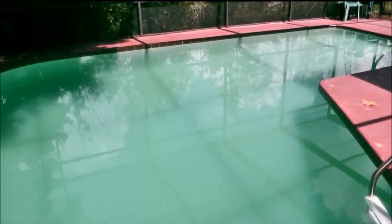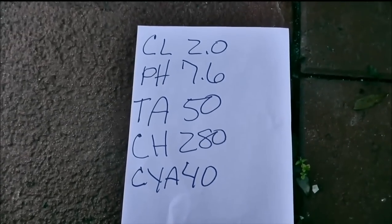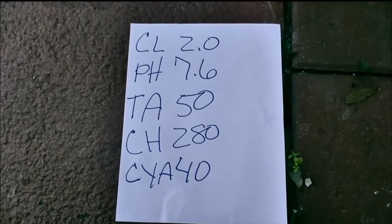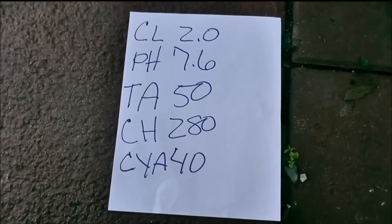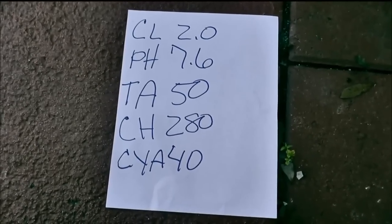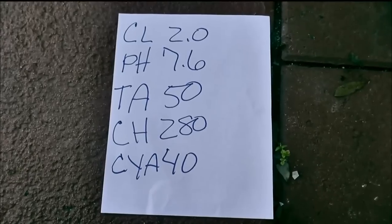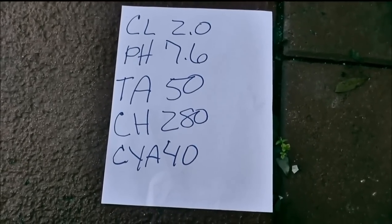I'm going to go ahead and show you the readings that I got. Chlorine is at 2.0, pH came up at 7.6. The alkalinity was at 130, so I put a little bit of acid in there. I got it down to 80, but then because of the three days of rain it dropped again to 50. And then the calcium hardness is at 80, and the cyanuric acid is at 40.